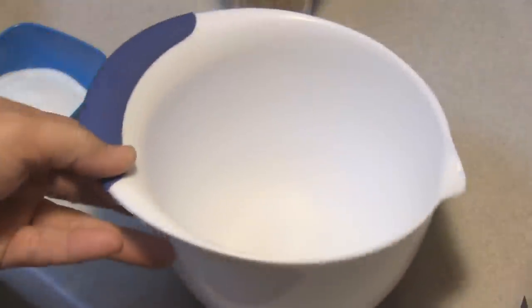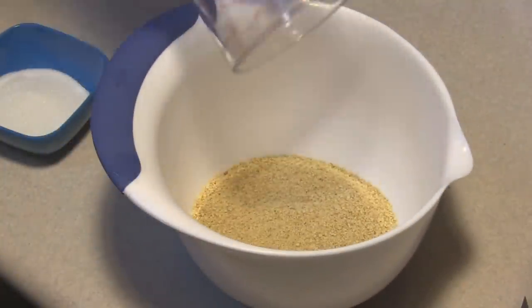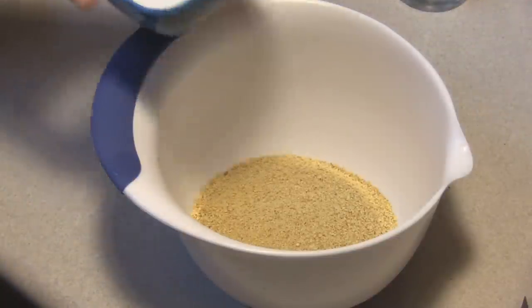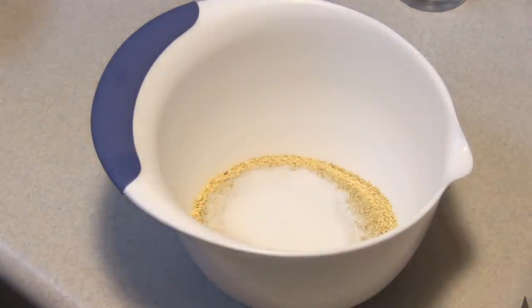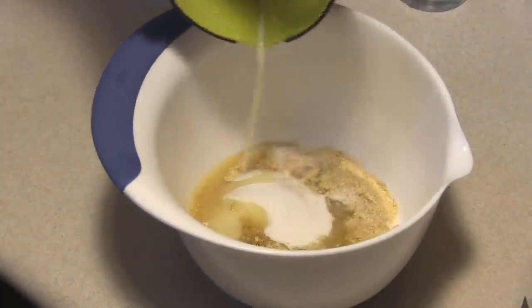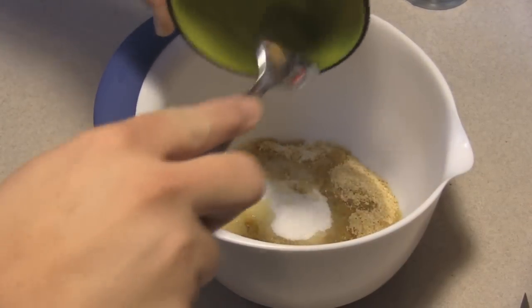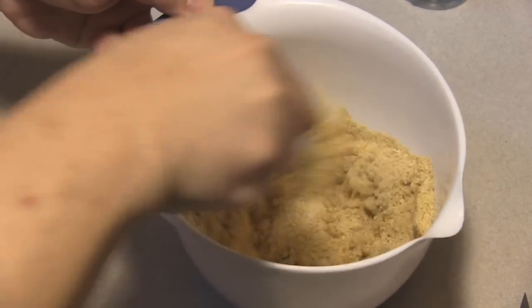We are late night baking tonight, so I'm going to put in one cup of graham cracker crumbs. You can make your own or you can buy it pre-purchased. Two tablespoons of sugar and three tablespoons of melted butter. I'm going to mix this all up and press it into the bottom of my nine inch spring form pan.